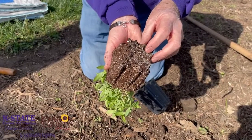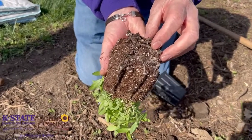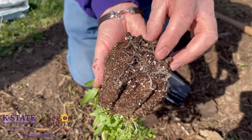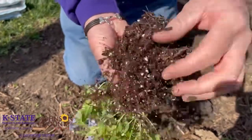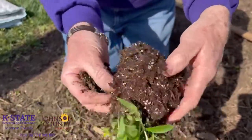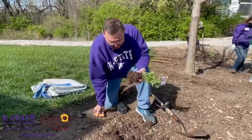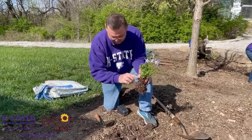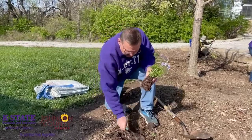We want to see all these roots — we want to make sure those grow out instead of around. So we're going to take our fingers and slightly pull those apart. I know that looks like it's disturbing the plant, but that's actually the best thing we can do, because it's going to stimulate these roots to grow out into our soil. We want to make sure we plant at the same level it was growing at the nursery or garden center.